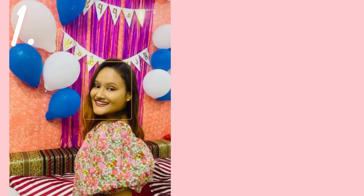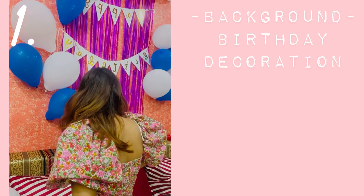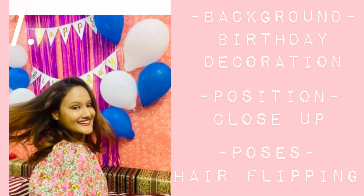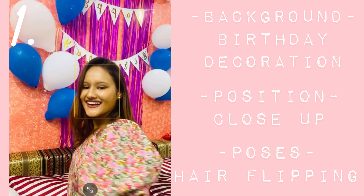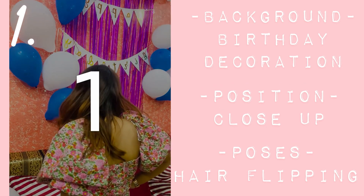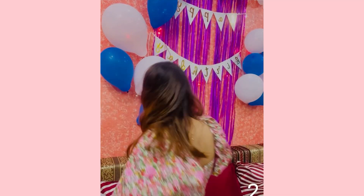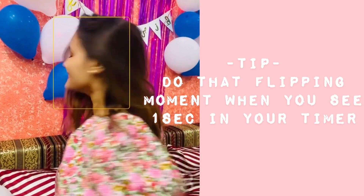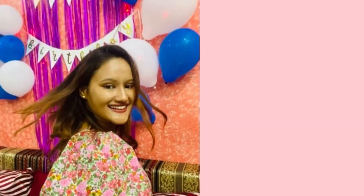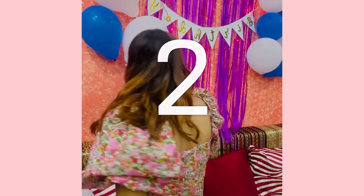For the first picture idea, I'm using this birthday decoration as a background and I will do hair flipping poses. It's our birthday and we are very happy, and that happiness is definitely shown through hair flipping poses. In case the hair flipping moment is not captured, the tip is that you have to redo that moment when you see one second on your timer — that way the hair flipping moment will definitely be captured.